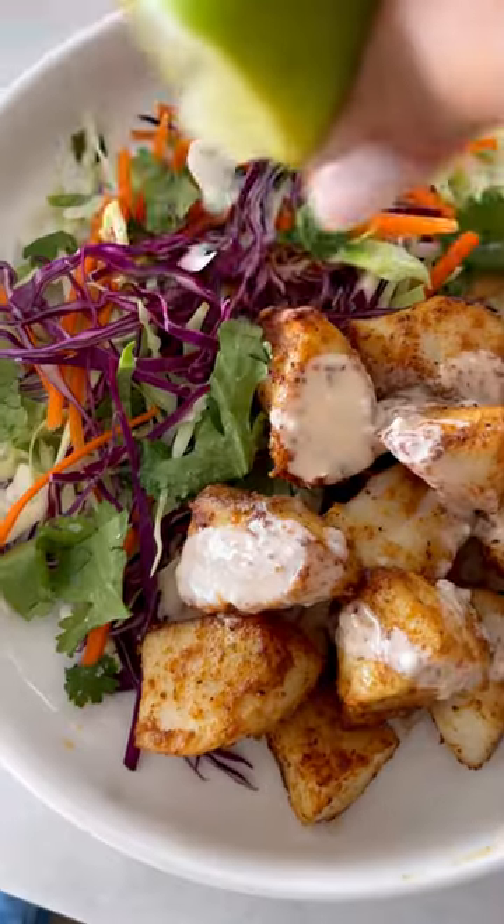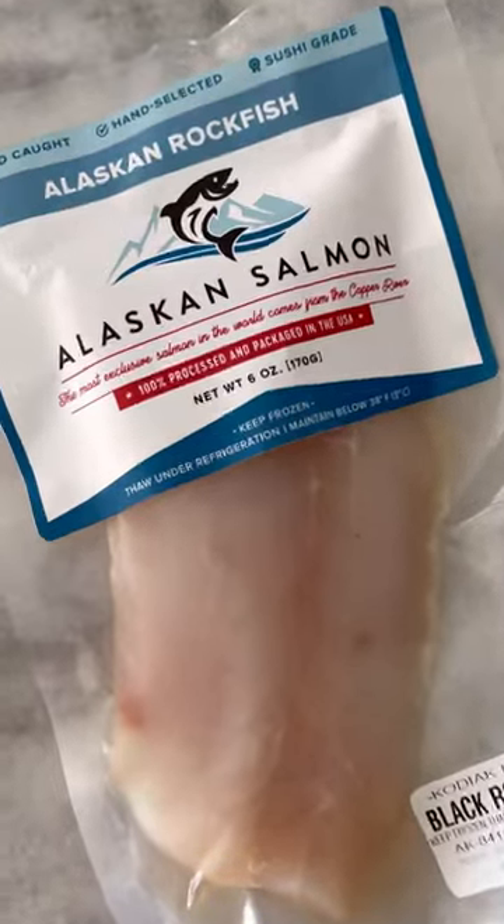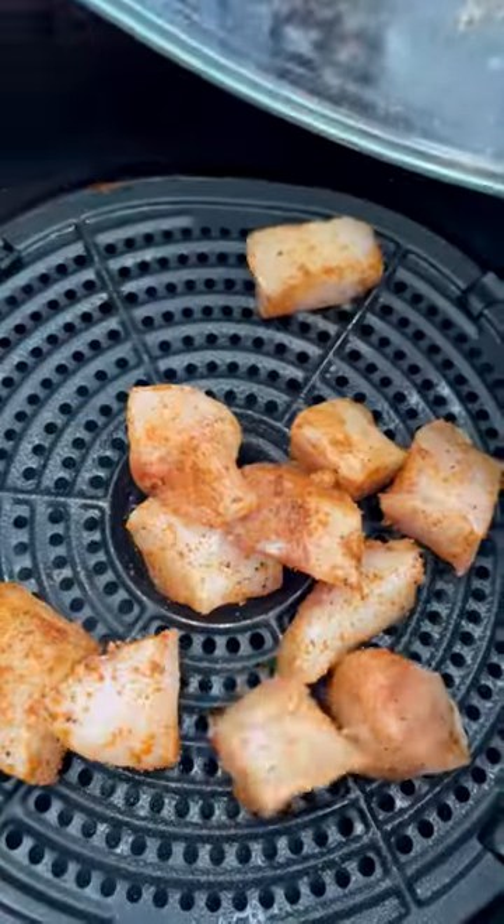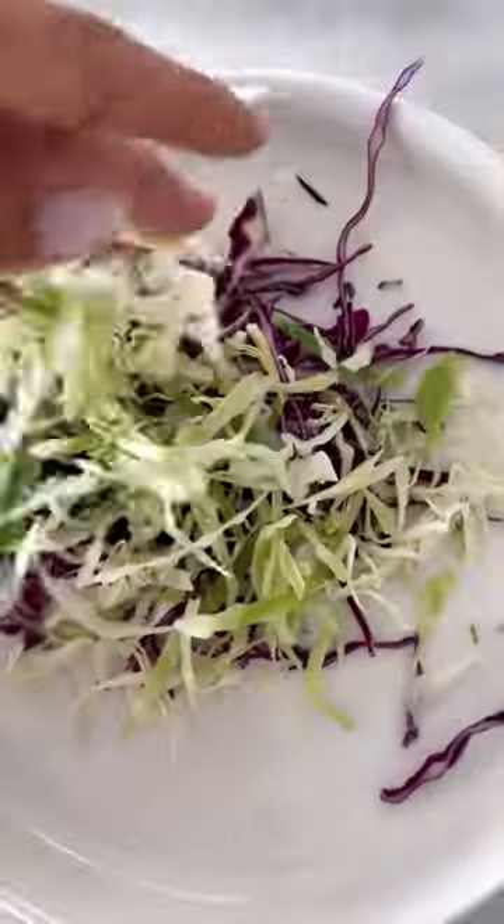Let's make these six-minute air fryer fish taco bowls — so good! I used Alaskan rockfish, but you could use any fish. I seasoned with some cajun seasoning, then air fried them for six minutes, shaking the basket halfway.